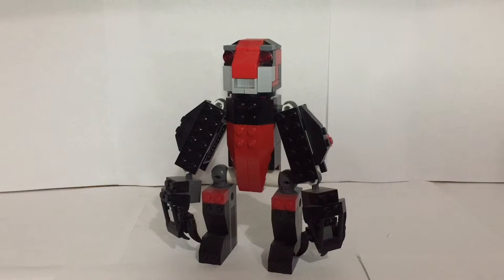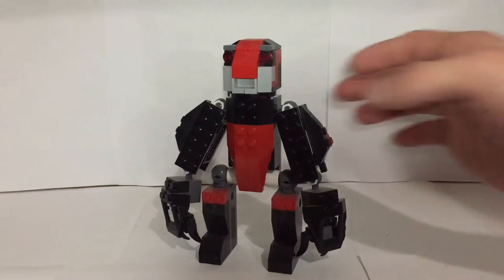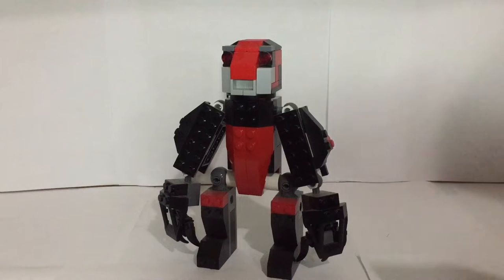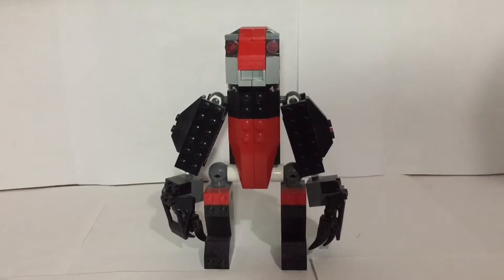Hey guys, Boba Ricks here with another video. Today I have something you guys said you'd like to see as the next video on the channel. I put up a poll a couple days ago and you guys voted on a mock showcase video, so here I am to deliver. What I have is a mech that I've built — I actually built this a couple years ago, but I still really do like the overall look of it. I think it holds up pretty well to my standard of building today, so without further ado let's dive right into this.